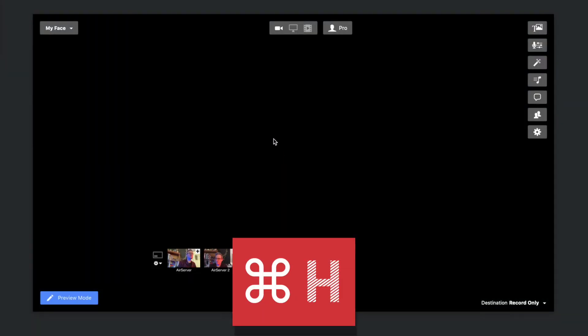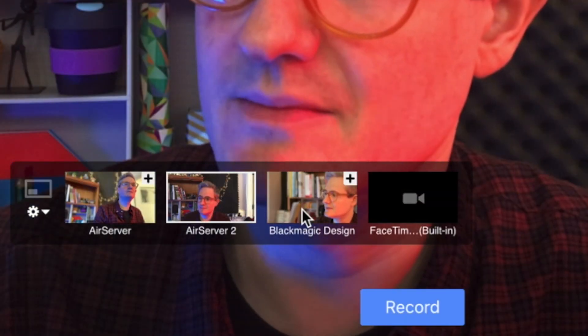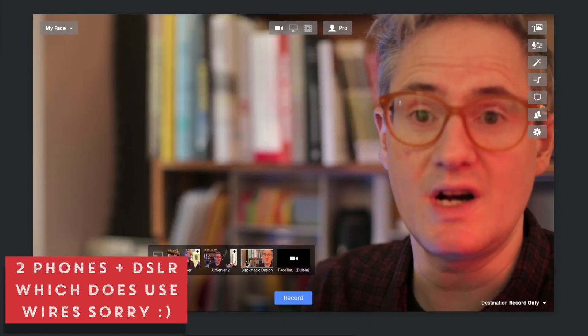Those will appear as two separate windows here, and usually the easiest thing to do is just go Command H to hide those windows. Now in Ecamm you're going to see these two AirServer windows so you can switch between them. So now I've got three cameras and I haven't even used any wires.